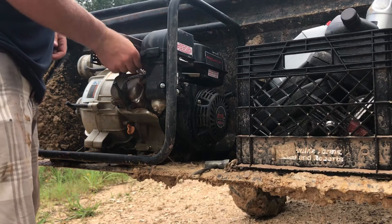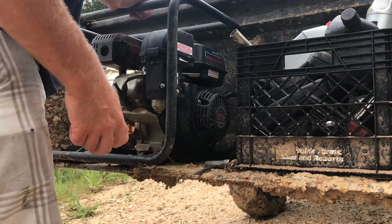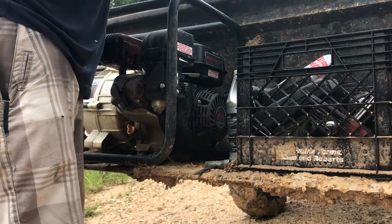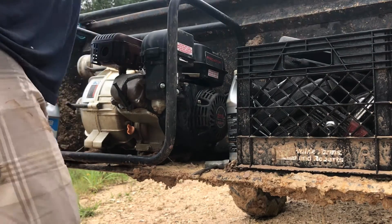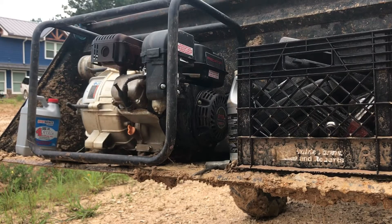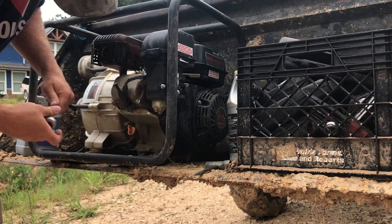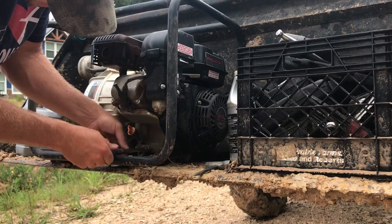I'm going to stick the spark plug back in loosely just to close it up, then change the oil — that's going to take a 10 millimeter socket. I'm actually doing this in the tractor bucket so whatever spills out will stay right here, and I'll clean it out with some oil-dry later.